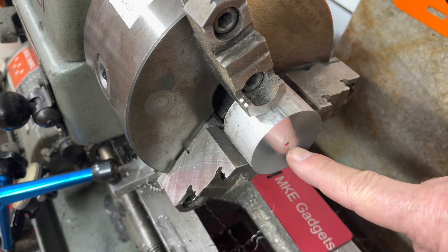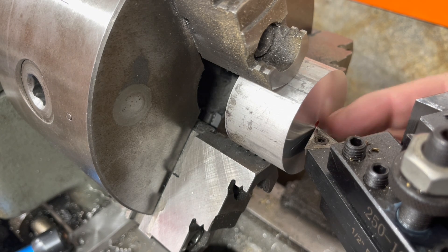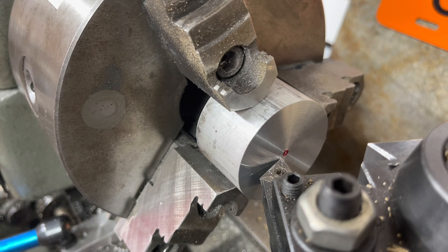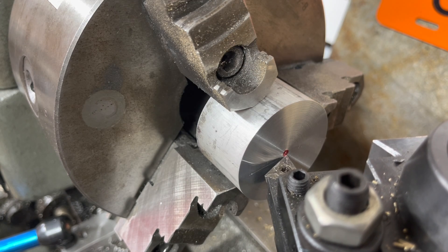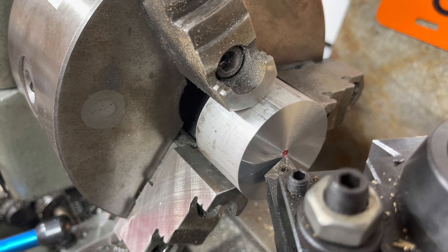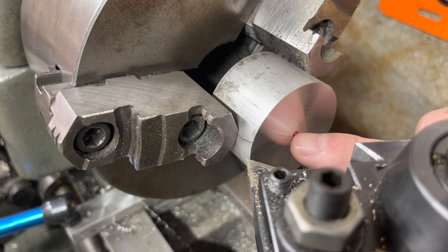So today we're going to make a tool height setting gauge. Here you can see where the tool is below center — you don't want it above center either. Now let me put a different tool in that's set right on center and we'll face this off again. This tool is set to the right height, so watch that little red magic marker line disappear.